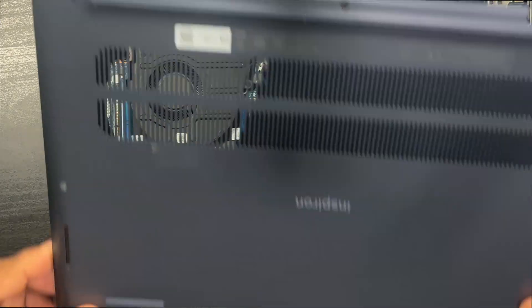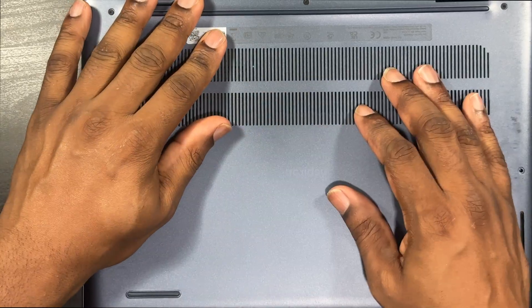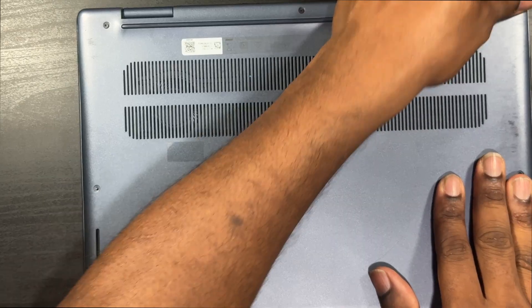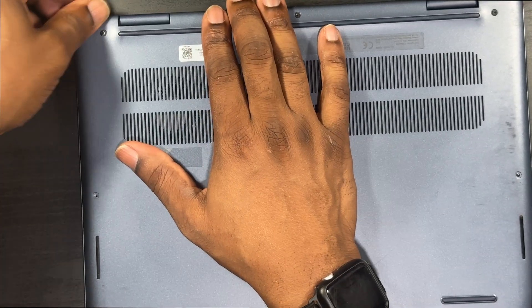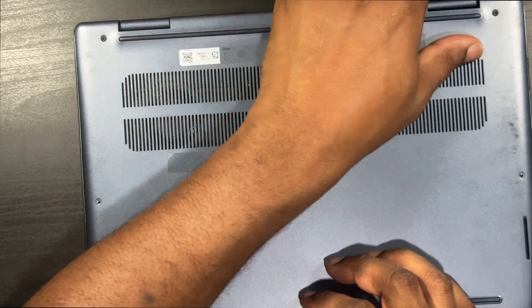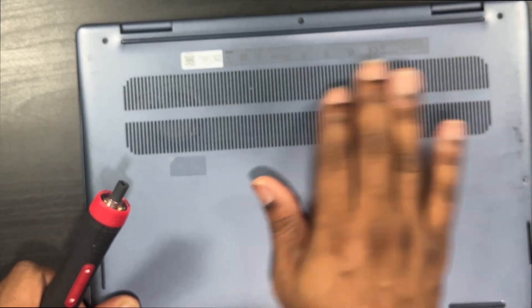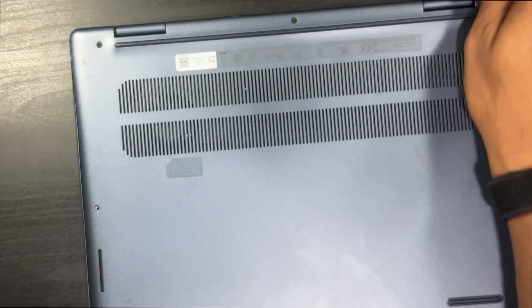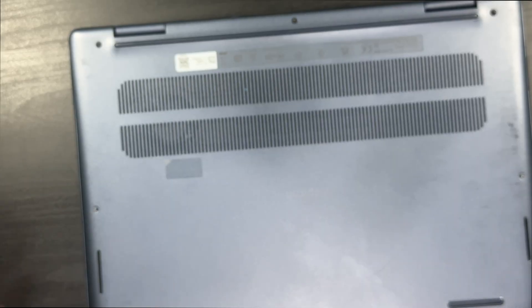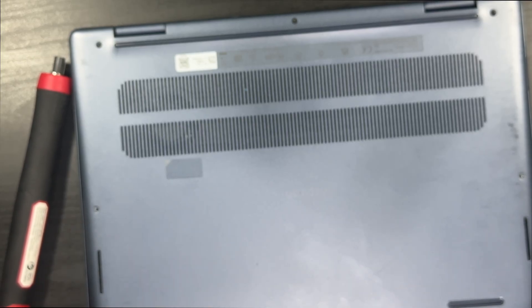I always start from the front — make sure these line up, then snap it into place. Put some pressure and that is it. Put your screws back in and you're done. If you have any questions about this job feel free to ask in the comments below. Appreciate you guys for watching — click that like button, subscribe to the channel. This is Charlie Eugene, I'll see you guys in the next video. Peace.